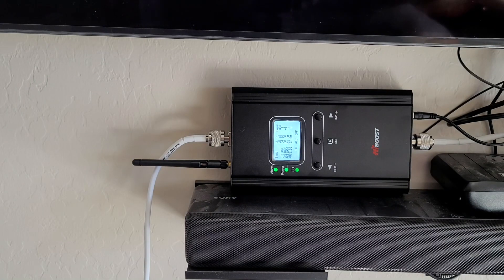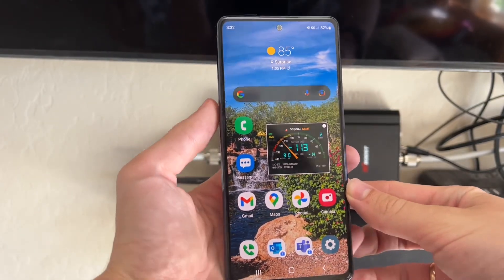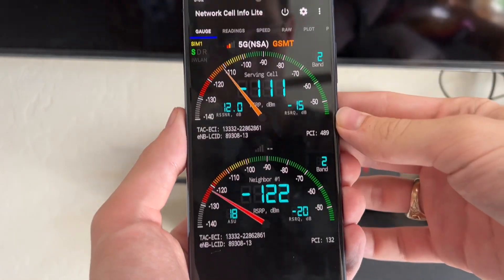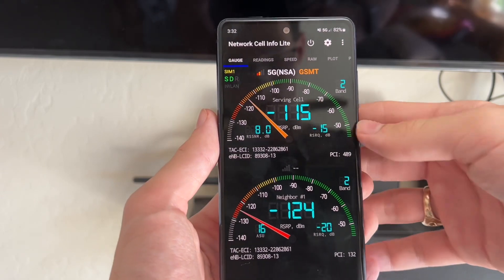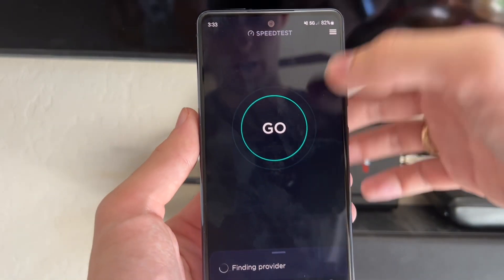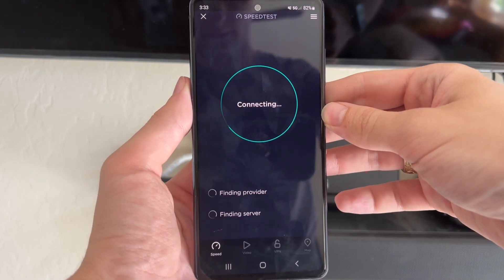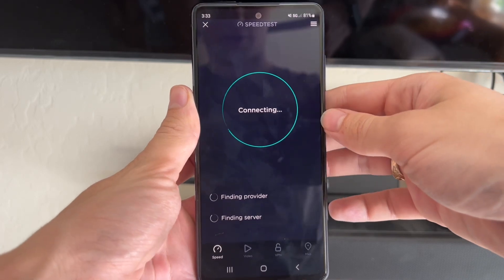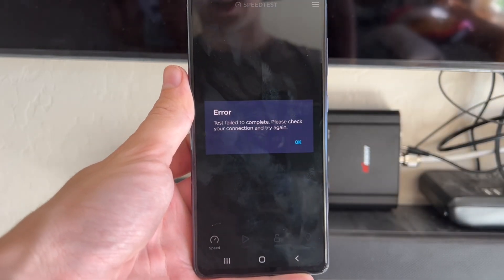So let's switch devices and take a look at T-Mobile. Now we are on a T-Mobile device — a Galaxy S20 FE 5G. You can see that we do have 5G, but it's showing negative 113 to negative 118 dBm, so it's a very unreliable cell signal. We'll go ahead and run a speed test. You can see it's showing one bar — it's finding a provider, finding a server, but it's actually unable to do anything with the signal it's seeing. Error — test failed to complete, please check your connection and try again.